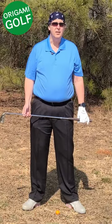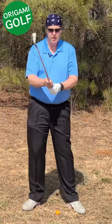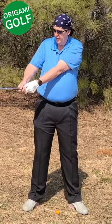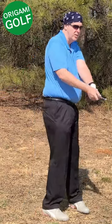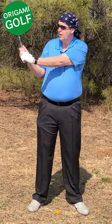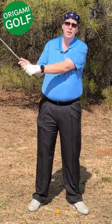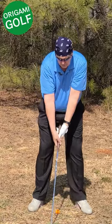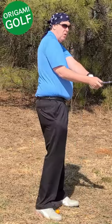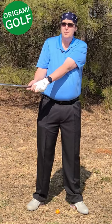The next mistake that causes people to bend their lead arm is moving their arms before their shoulders. If you move your arms first, you get totally disconnected — this trail arm gets out and back on your side. From this point, there's really no way to get the club back into position without folding this arm. If your first movement is moving your arms, look at the position it puts this arm in — this is a bad position to be in, with my trail arm slid back to my side.